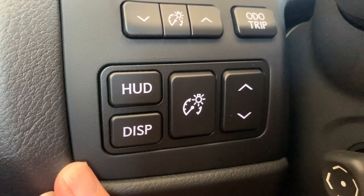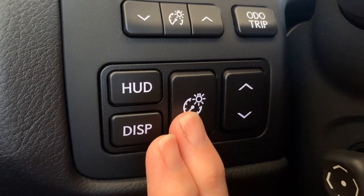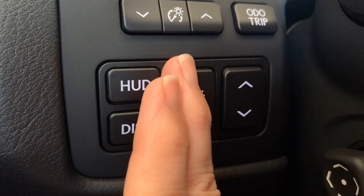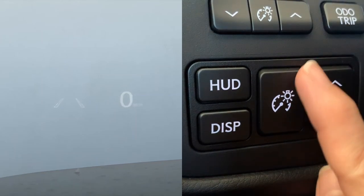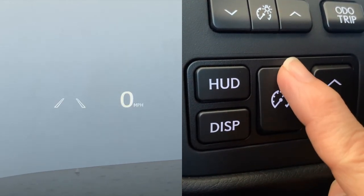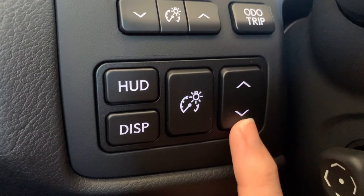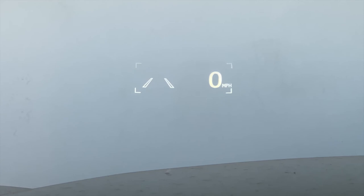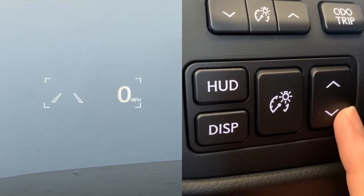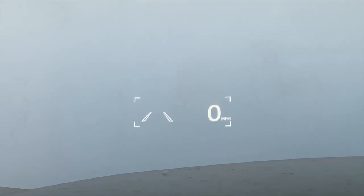Your digital speedometer will always be present when the heads-up display is turned on. You have a toggle to adjust the brightness — push up to make it brighter, push down to make it less bright. You can also raise or lower the heads-up display using the up and down arrows. You'll notice a bracket surrounding it to make it easier to visualize where you're moving your screen. If you turn on your lane keep assist feature, it will take over the left side spot.